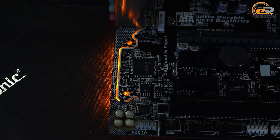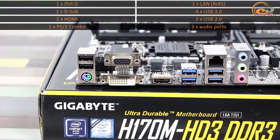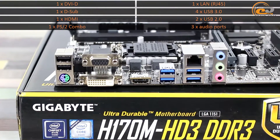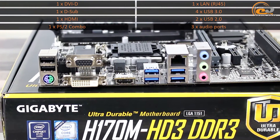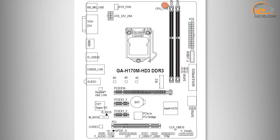Modern fans will appreciate the availability of LED backlight. The interface panel of the tested model includes the following ports, which can be considered an appropriate option for a relatively inexpensive motherboard. One specific feature to note is an inconvenient connection of multi-channel speakers. The internal cooling system layout includes two 4-pin fan connectors, one used for cooling the CPU and the second designed for the system fan.